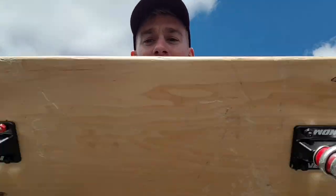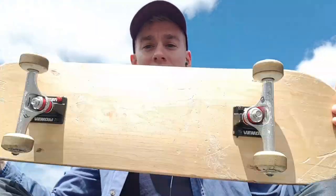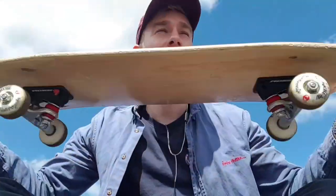Instead of trying to jump straight back into tricks, I'm focusing on just getting used to the board again and skating on flat ground. So I bought myself a pretty cheap board — £65 from Skate Warehouse, brand Venom, so probably not a well known brand — but it's a wide deck, 8 inches, pretty basic, nothing too fancy.